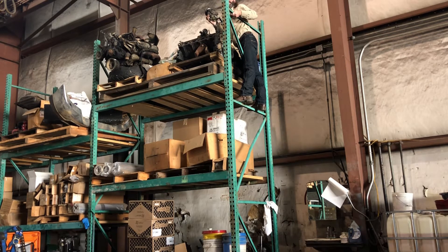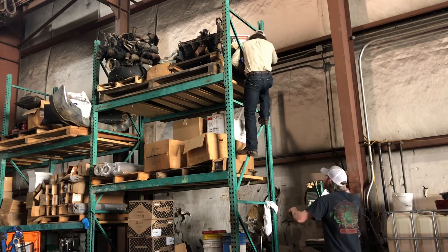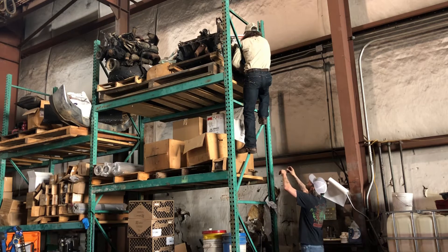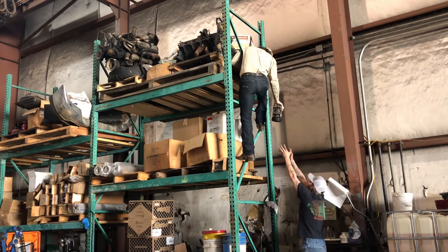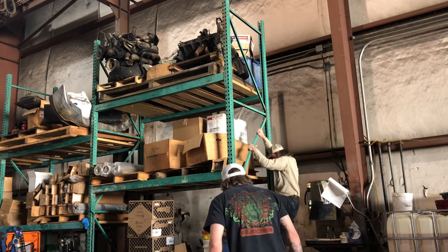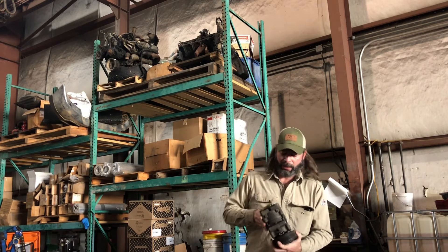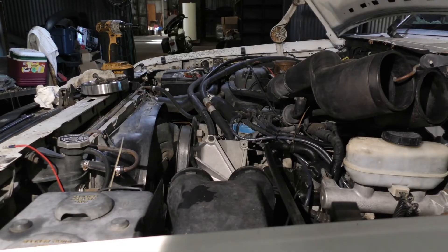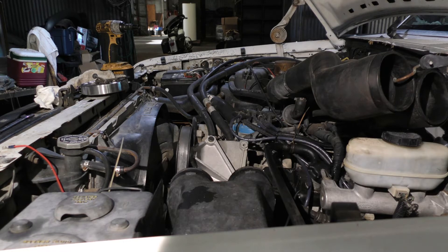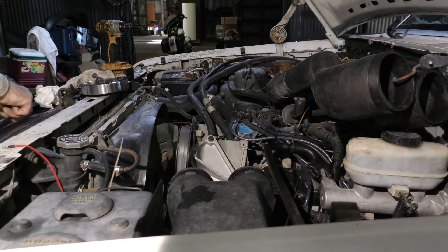If I toss this to you like a football, can you catch it? Yeah. Shoot. This little sucker's a chunk. I'll just come up behind your head and hand it. I went ahead and removed the air hoses to get them out of the way. Next I'm going to pull the belt and then zip this bracket off.